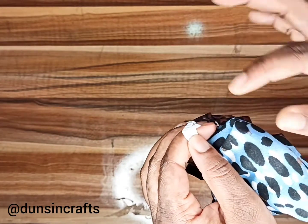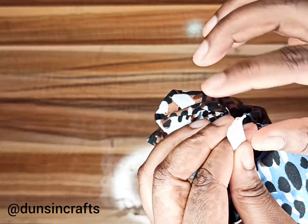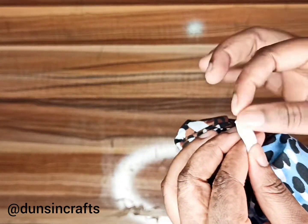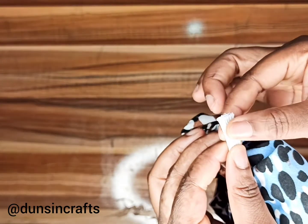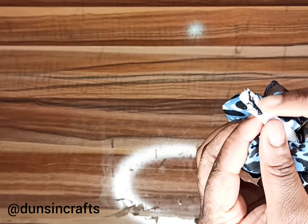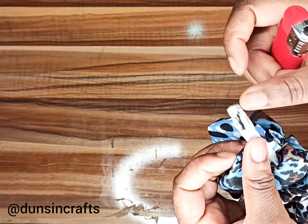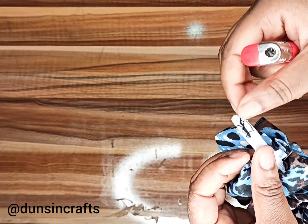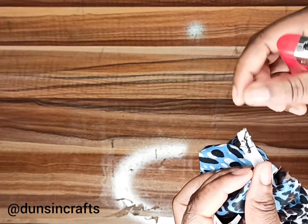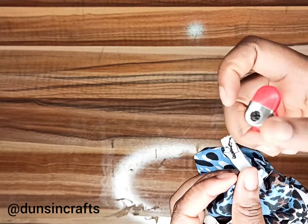If you don't have a zigzag machine to sew the elastic edges together, you can use your regular machine or needle and thread. Here's a useful tip: after stitching it, use a lighter to burn the edges — that will stop it from shredding and keep the elastic there permanently.